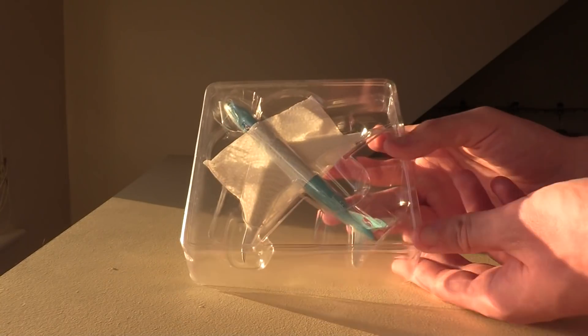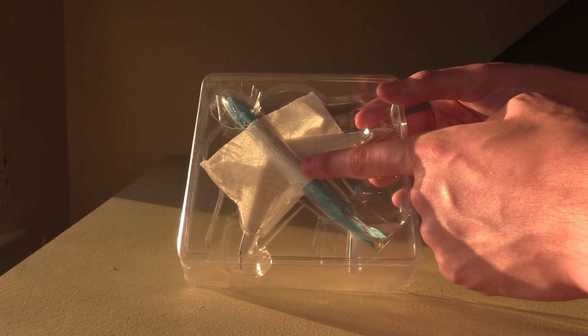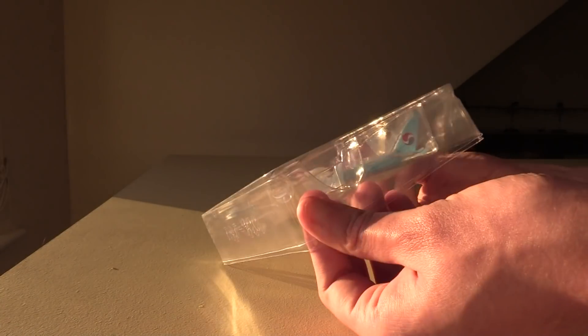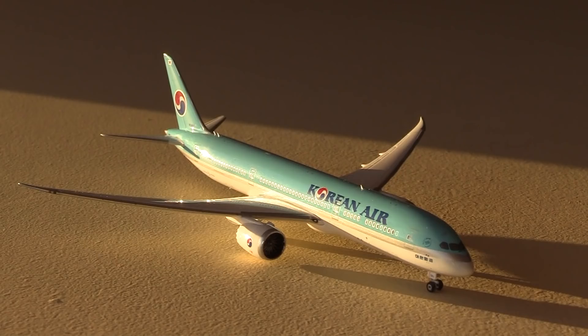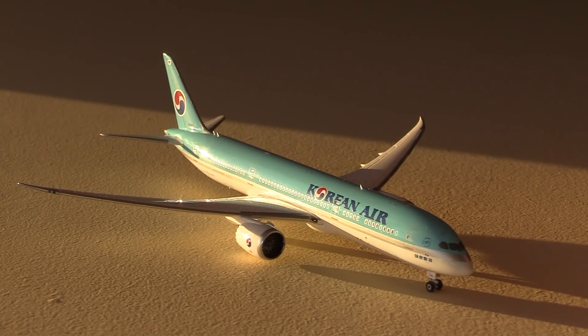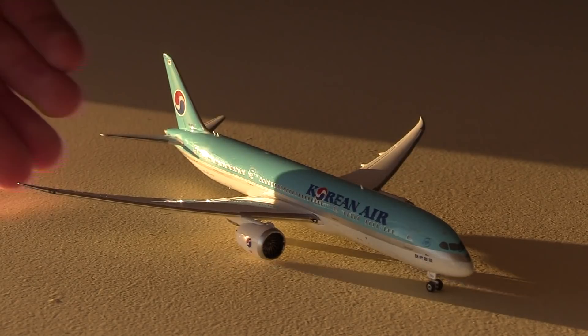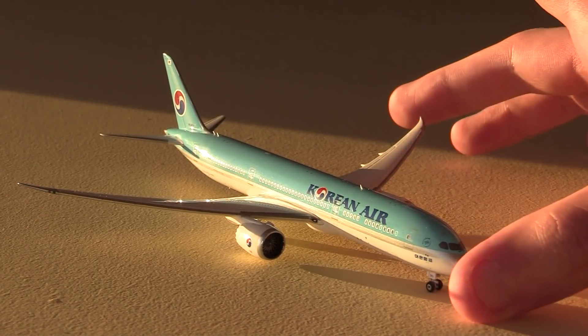Inside the box we have the classic plastic cradle with the traditional toilet paper as well. Taking that off and the plastic that's protecting the model — here we have the model. I usually don't record unboxings at this time for this exact reason, the lighting is a little bit weird. It's coming from a really odd direction, but you can get a pretty good view of this model.